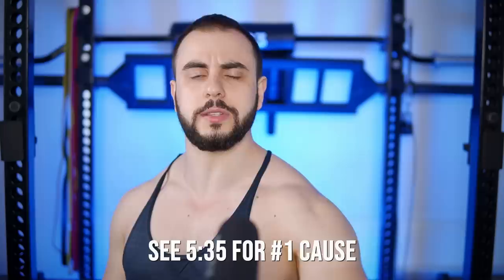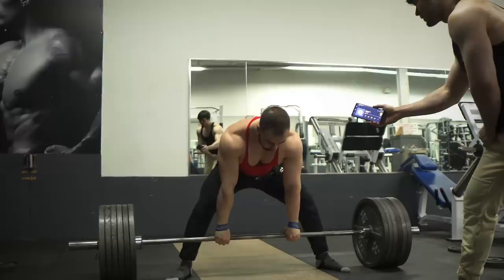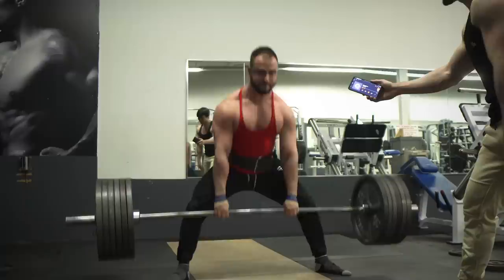If you examine the squat-hinge continuum by Greg Knuckles, you will clearly see that sumo deadlifts are less hingy than trap bar deadlifts and conventional. Meaning that proportionally speaking, the quads are more emphasized than the spinal erectors — obviously still being worked, but there is a scale here. The purest form of a hip hinge being RDL, stiff leg, good morning, and the extreme opposite being a pure squat where the quads are highly engaged. The sumo is kind of in the middle.